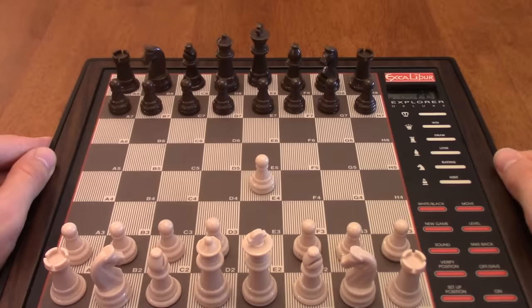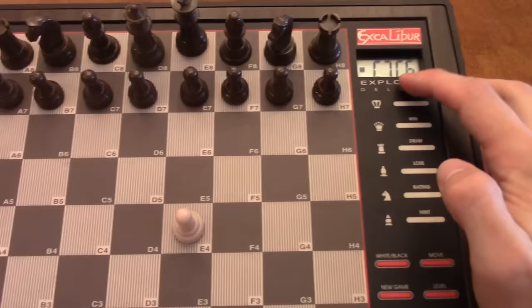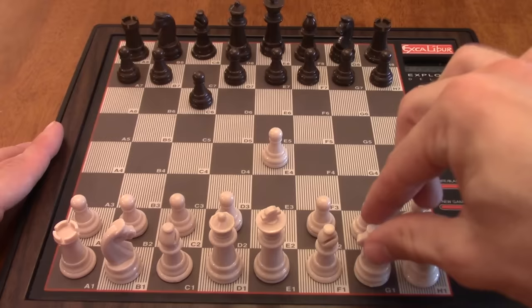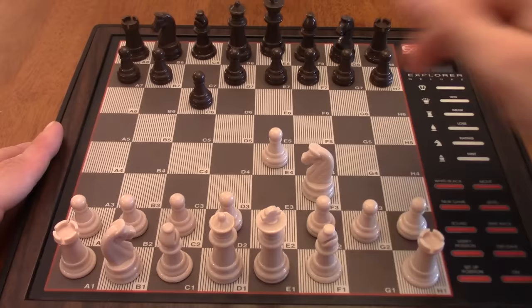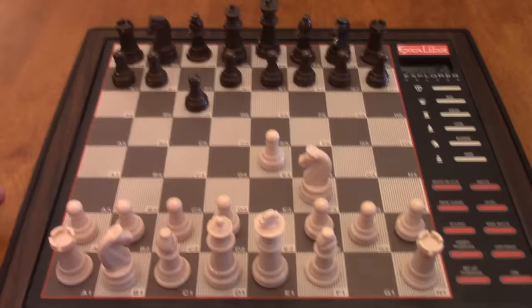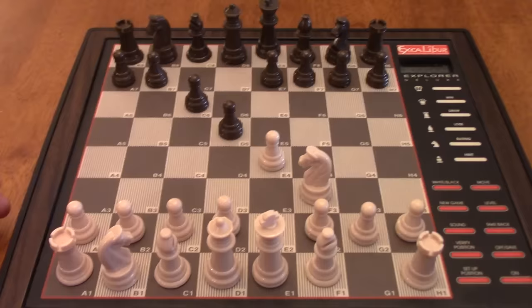Hallelujah — game in progress. Let's do this thing, guys. So the computer wants to play C7 to C6, the Caro-Kann defense. Level 10 is opening with the Caro-Kann. I'm going to play that Apocalypse variation that I mentioned in my previous video — this was not planned. I did a video featuring International Master Levon Altunian's repertoire for Chessable, and I talked about this Apocalypse variation he recommended. Let's see how level 10 of Excalibur reacts to that.